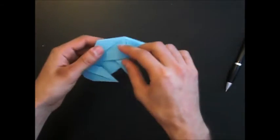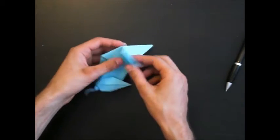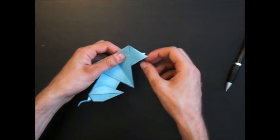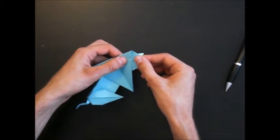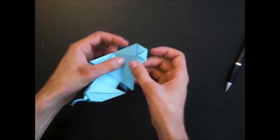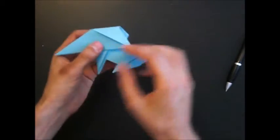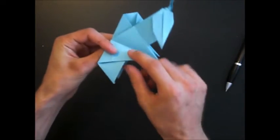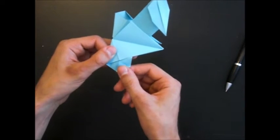Now we open the ears. Don't fold it — just open. And fold that tip to that edge. Close it again. And repeat on the other side. Open the ear and fold it like this.